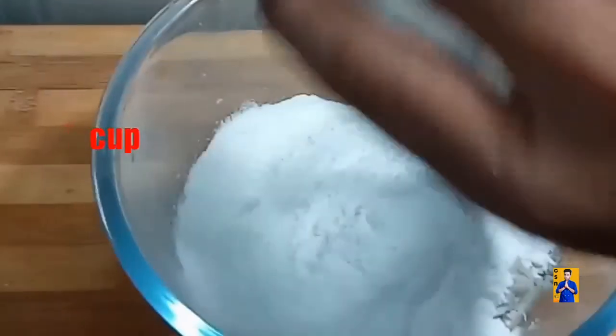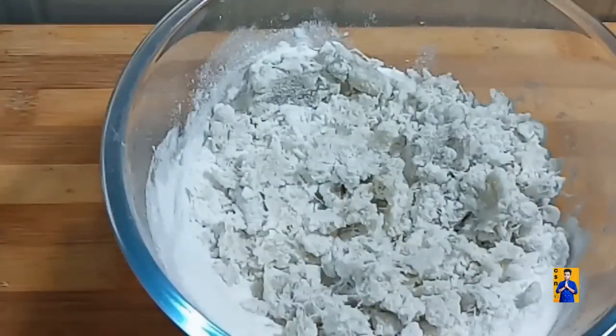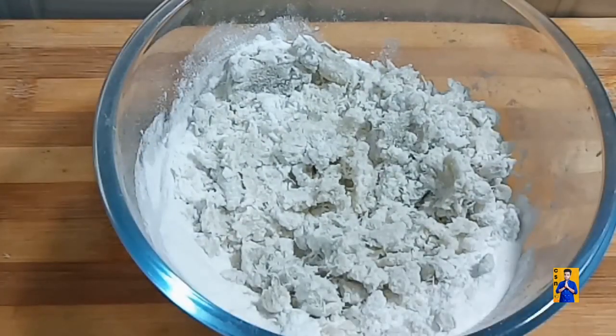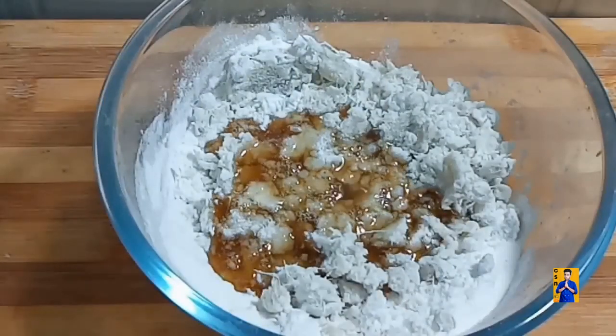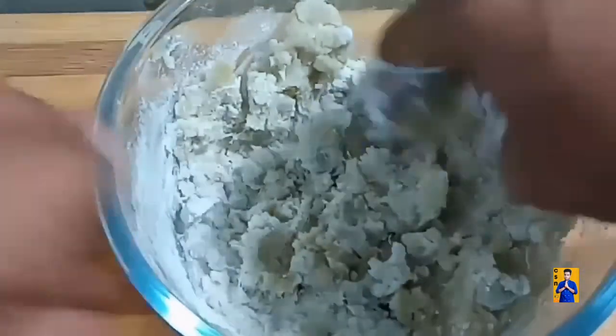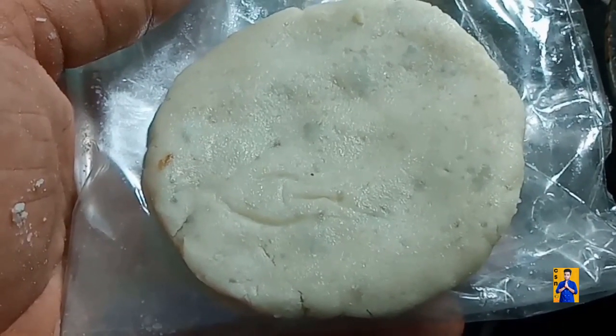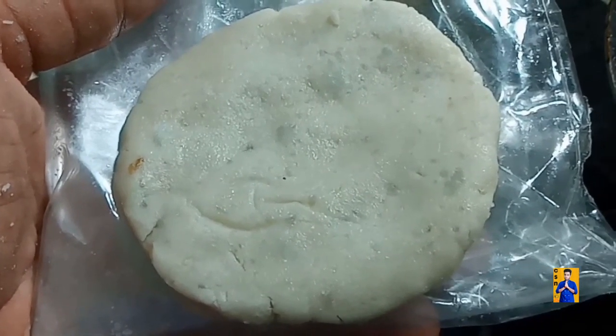Add one cup of rice flour into the smashed sweet potato and combine everything. Add a little amount of jaggery syrup and make into a tight dough. Take one dough ball, shape it as an appam and transfer into hot oil. Fry on a low flame until it turns golden color. Once appam gets golden color, remove from hot oil.